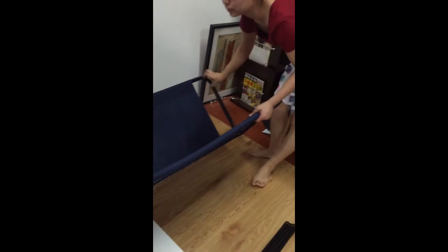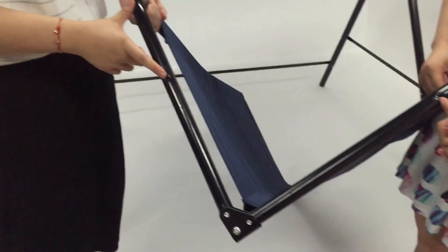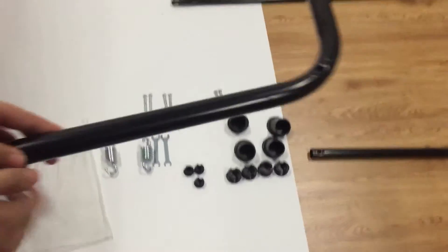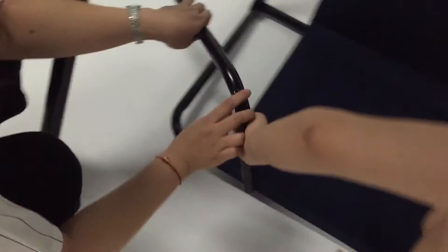Come here. Please give it to me. Here. You can see it in the middle, it's a little more.